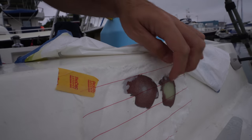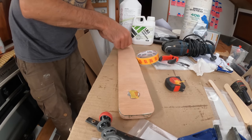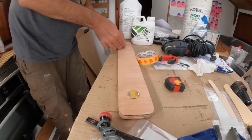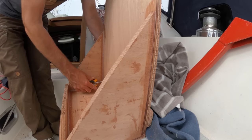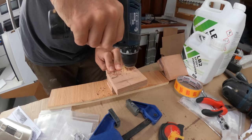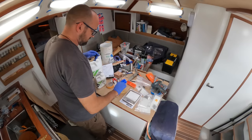It looks like the little repair on the cockpit combing has cured nicely — that means we can start fairing it a little bit later today, and then get that, the scuba shelf, and the inside of the cockpit locker painted tomorrow. But first, let's get that bottom support adhered in place. To not get epoxy in the threads of the T-nut, I covered the holes on the back with a tiny bit of masking tape. After having secured the bottom support to the shelf, I decided to also make some mounts for our emergency tiller.